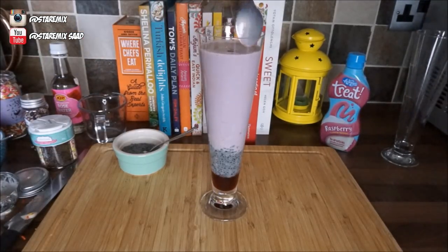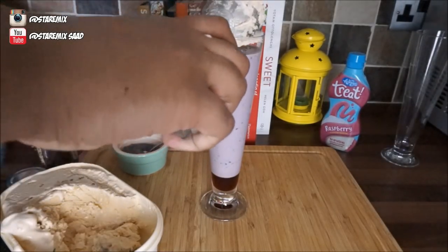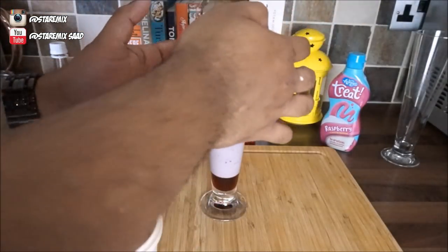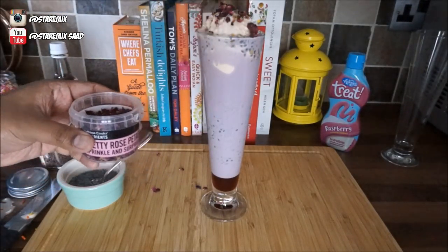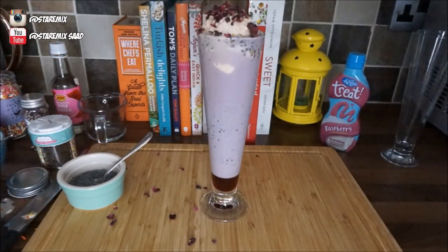For the gluten-free version, it's exactly the same steps — all you need to do is change the milk to almond milk and the noodles to the gluten-free noodles and you're good to go. That was my first cooking video tutorial, I hope you guys enjoyed it. Thanks for watching, be sure to follow me on Instagram because I've got all the behind-the-scenes footage. Apart from that, have a good day, God bless!